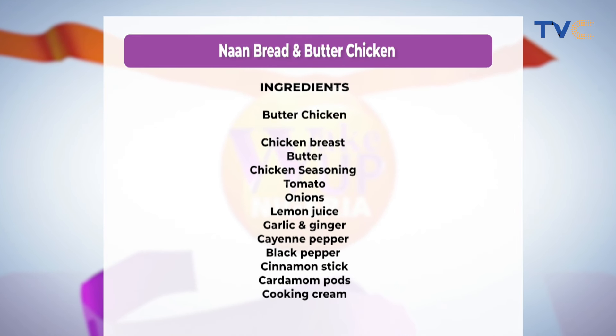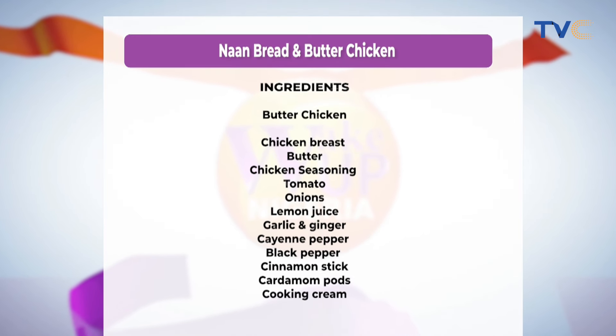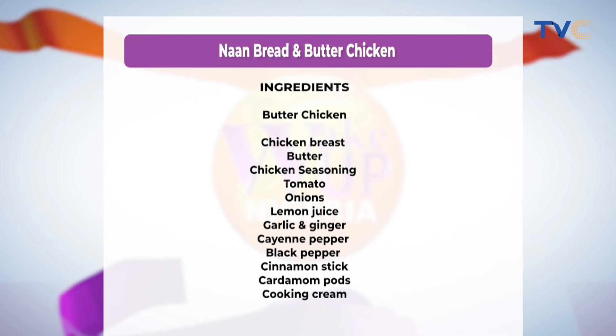Oh, this is cinnamon — we mentioned the cinnamon stick, and that's for our sauce, for the chicken. For the butter chicken, we're making use of chicken breast, butter, chicken seasoning, tomato, onions, lemon juice, garlic and ginger, cayenne pepper, black pepper, cinnamon stick, cinnamon pods, and cooking cream.